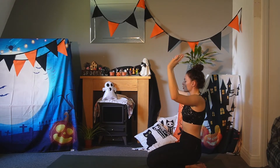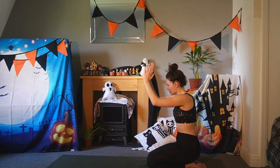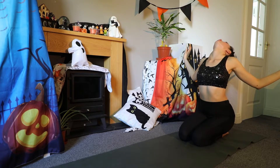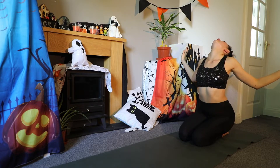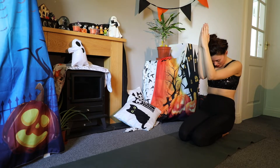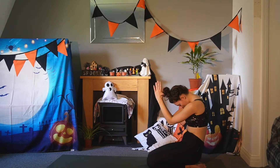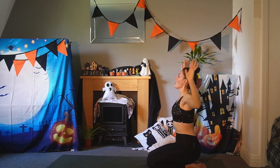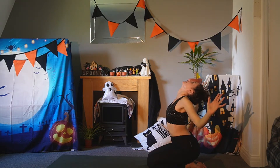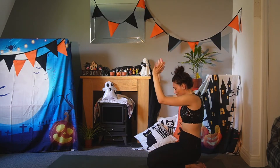Bring your chin to chest, arms together, engage the core. We'll do that a few more times — open up the chest, open up the heart. Then round the spine, chin to chest. One more time, open up the chest, and then round the spine.